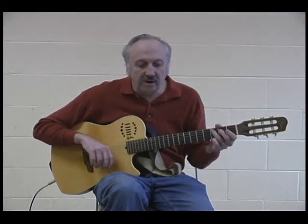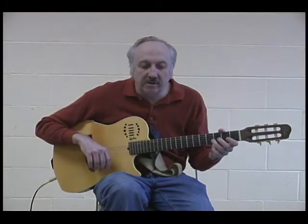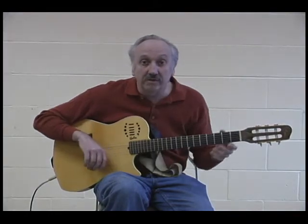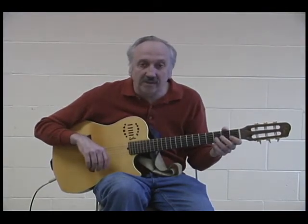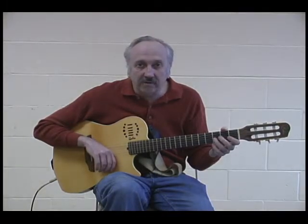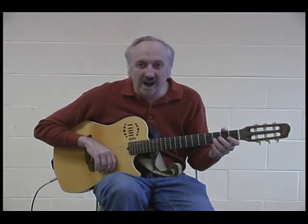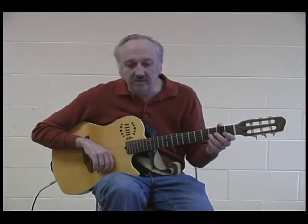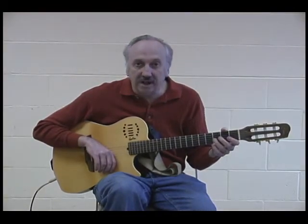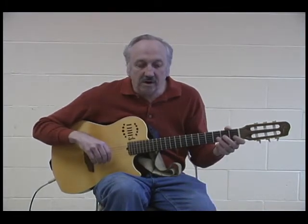It's a fairly simple song. The Carter Family recorded it as I Have an Aged Mother, and Darby and Tarlton recorded it as On the Banks of That Lonely River. It's actually a song called 10,000 Miles Away, and it was published in 1888 by I.M. Williams, and it was called On the Banks of That Lonely River, 10,000 Miles Away. So it's kind of a parlor song.